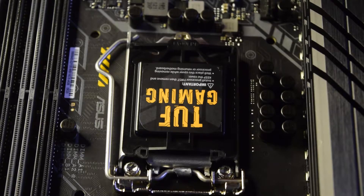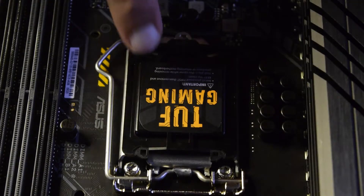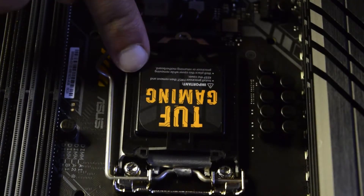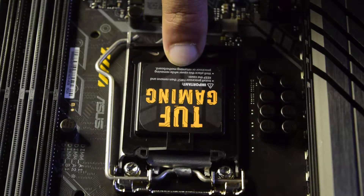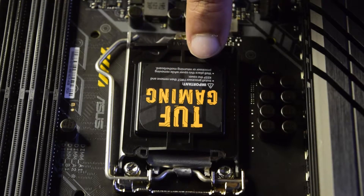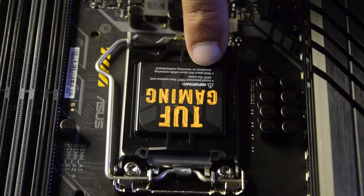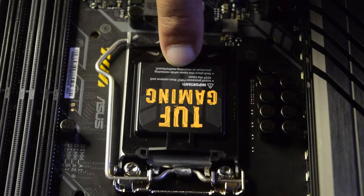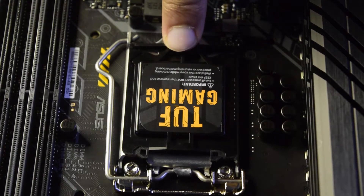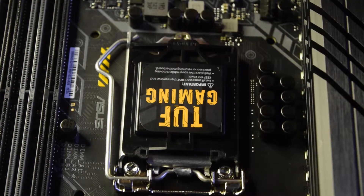Before we start putting the microprocessor in the slot, we need to understand how this slot is made. First, you can see there is a plastic cover on top. It also gives instructions saying to install the processor first and keep the cover. The reason it asks you to keep the cover is so that if you ever want to replace the motherboard or send it back, you can protect the microprocessor slot.